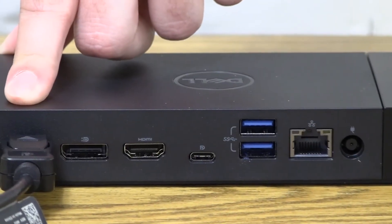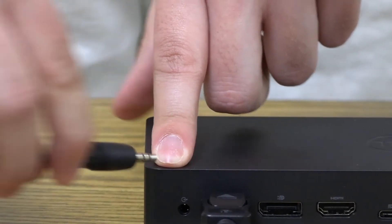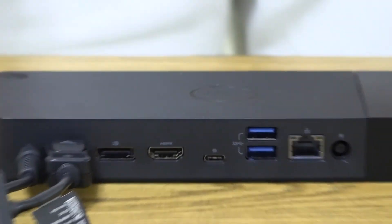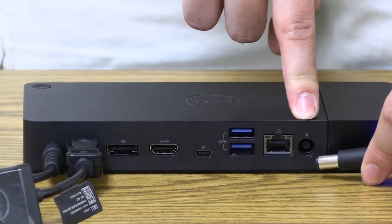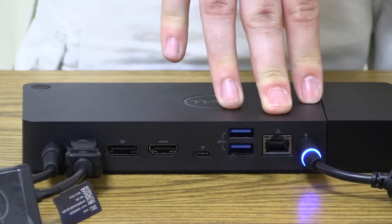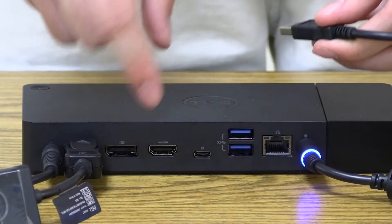Then we're going to plug this audio cable into the port right next to that one. Next, we're going to plug in the power cable right here. Lastly, we're going to plug in this USB cable into the bottom right here.